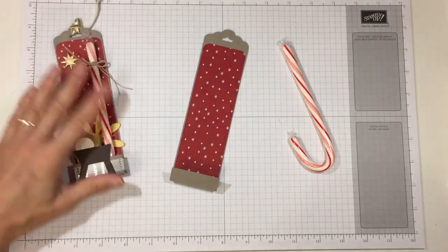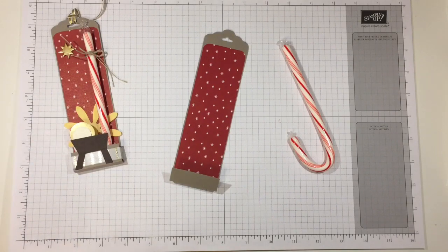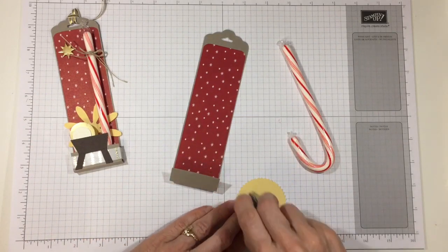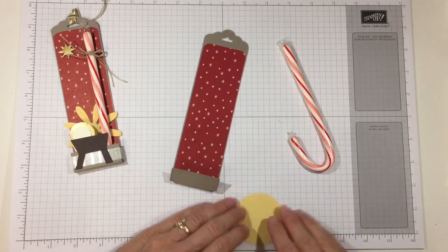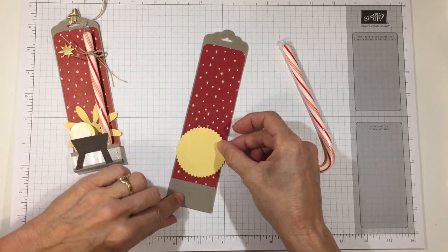Let me bring back my other one and put it over here. The next thing I did was put the Daffodil Delight piece behind there, so let me go ahead and put the starburst on there. I just put it a little bit up from the score line.